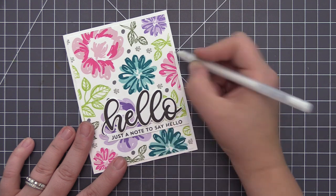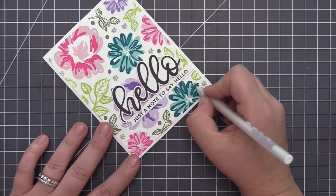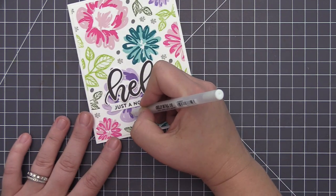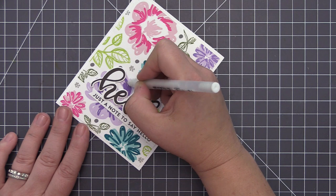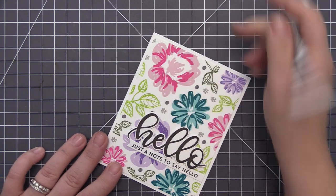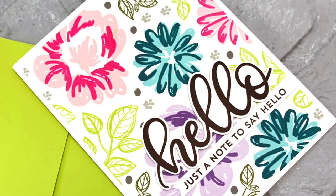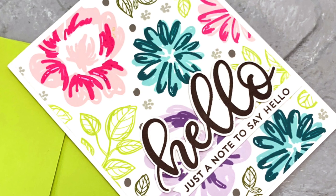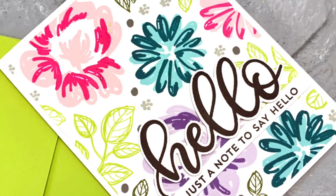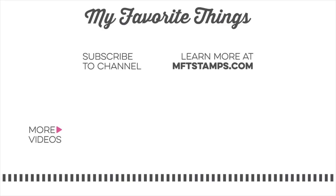And once that's done, our card is complete and we've created this beautiful colorful design using a stamp set and a bunch of different colored inks. This is so customizable and there are so many different ways you could stamp them to create a multitude of different backgrounds featuring this beautiful flower stamp set. I hope today's video gave you some ideas on ways you can use the Painted Petals stamp set. If you enjoyed today's video I would love it if you would give it a thumbs up and please subscribe so you don't miss any future videos. As always, I appreciate you being here and I hope to see you again soon — thanks so much for watching.